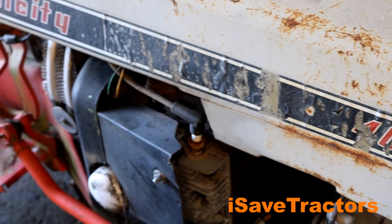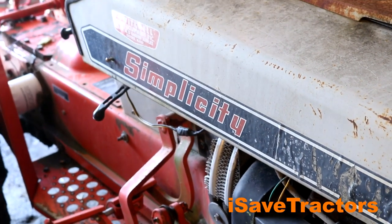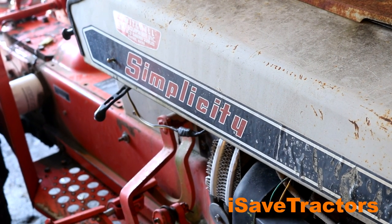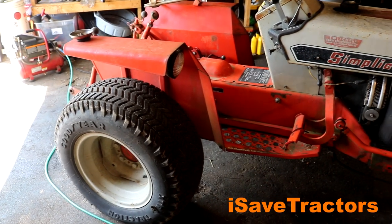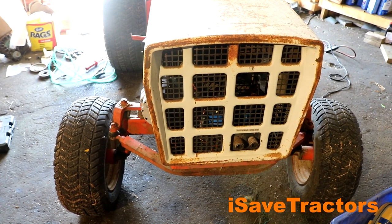Hi, this is Norman with isavetractors.com. In this video, I'm going to begin working on my Simplicity 4040 Powermax tractor project. I'm not going to call this a tractor restoration. All I'm going to do with this particular project is fix the issues with it, repaint it, and put this tractor right to work.